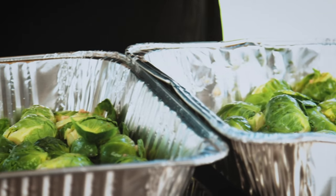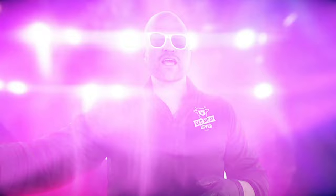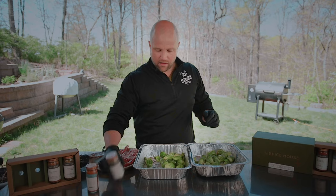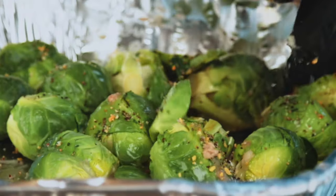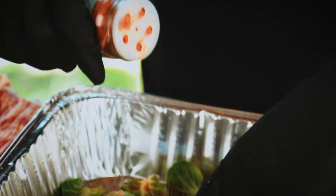We just got some of that fresh Wagyu beef tallow on there — it's hot and fresh out the kitchen. Now that I have the tallow on there, we're gonna do half with the Back of the Yards garlic pepper butcher's rub. The reason I put that oil on there is to allow the seasoning to stick. Over here we're gonna use our Bronzeville rib rub.